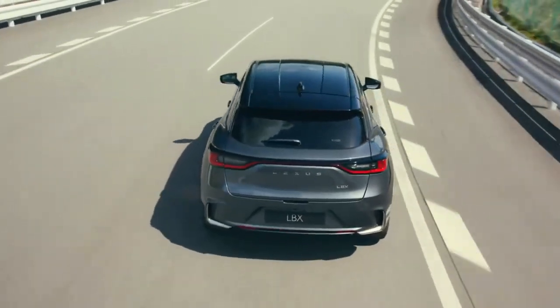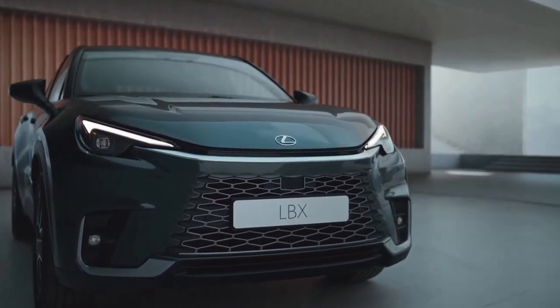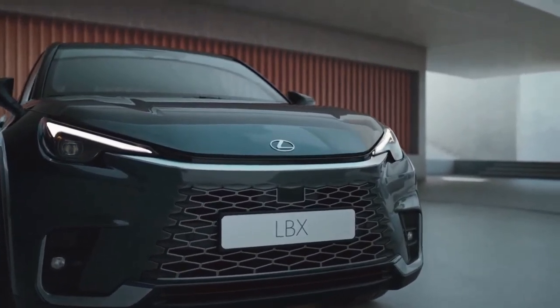The most affordable Lexus currently available in Australia is the non-hybrid UX 200 at $46,085 before on-road costs.